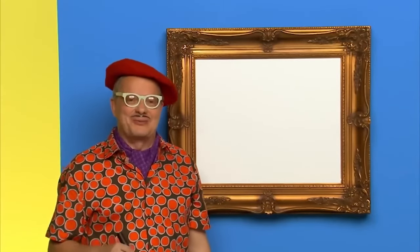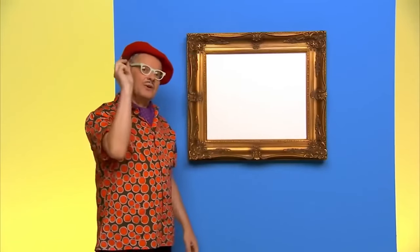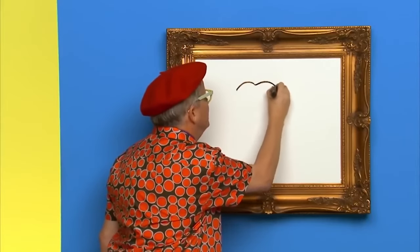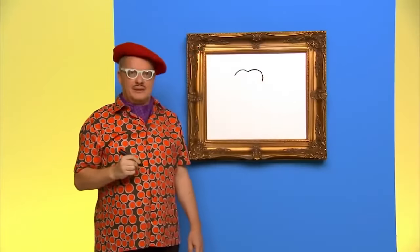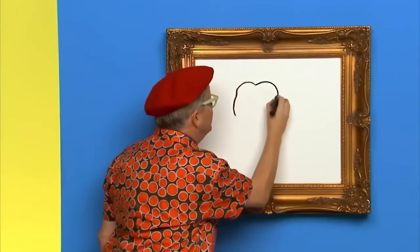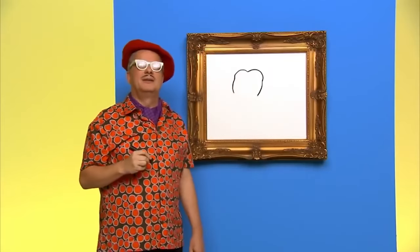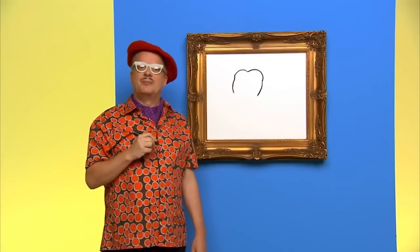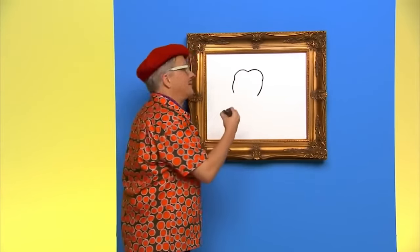Hello, my name is Mark and today we are going to draw a tooth. I love teeth. So let's draw one. First, we draw the top of the tooth — it's kind of bumpy, like this. Now let's draw the sides of the tooth. Now let's draw the bottom part of the tooth — that's called the roots. Your big teeth grow roots, like a tree.